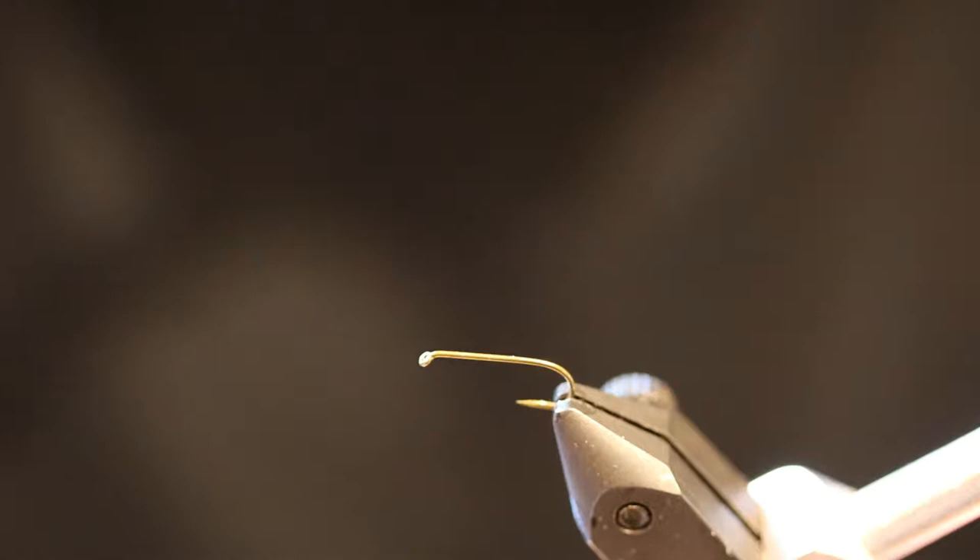Hi and welcome back to On The Water. Today we are going to be tying a pattern known as Red Quill.